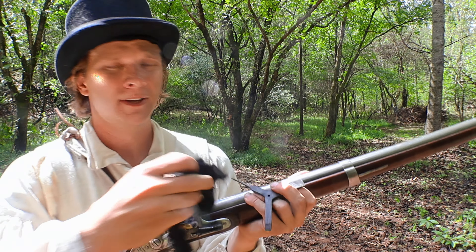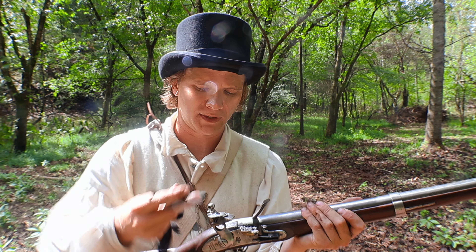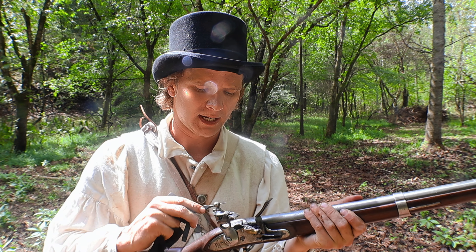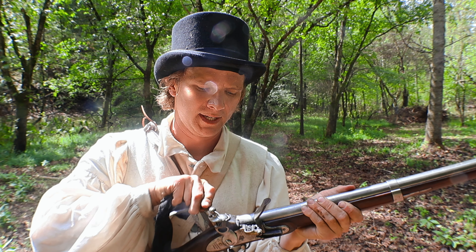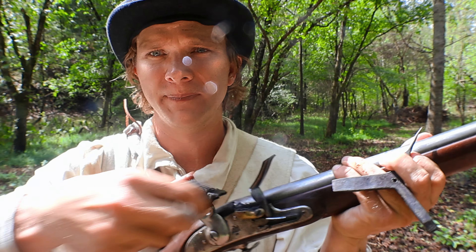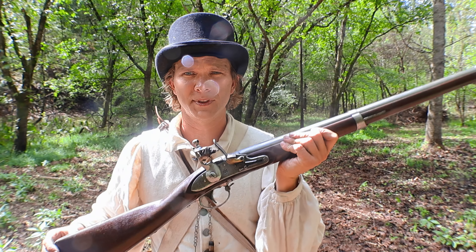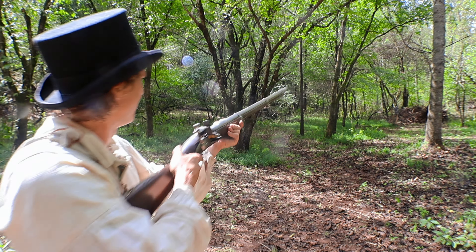The musket just had a failure to fire. Two of the most useful tools you have are the musket tool — used to tighten the cock, the top jaw — and a rag to wipe off the flint as well as clean off the hammer. With that done, that is your immediate action for a musket. Let's take another shot.